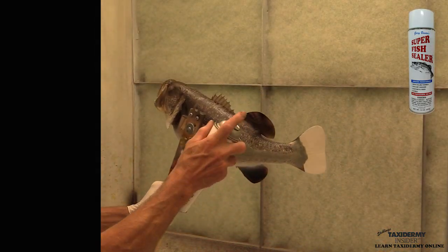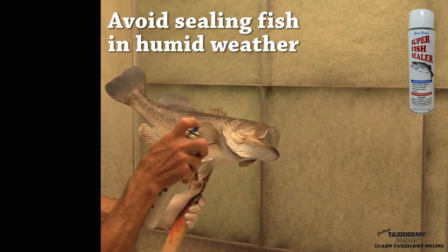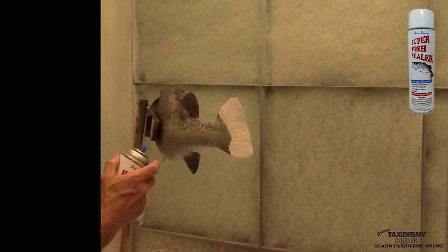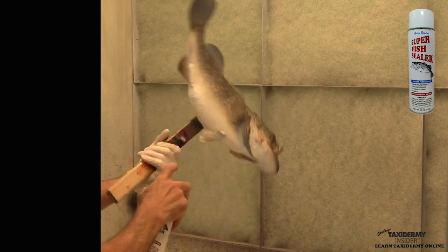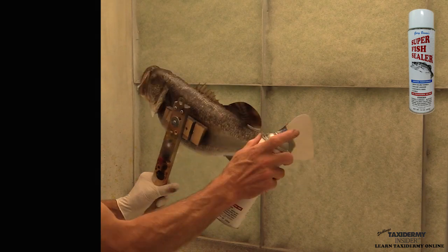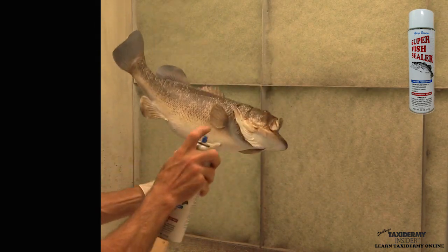To start out, we're going to be using Gary Bowen's super fish sealer. We're going to give the fish three coats — let it dry about five minutes between coats, and each coat can be a little bit heavier than the last. You don't want to put so much on that it's running though. After your third coat, set it aside and let it dry for at least three to four hours before you start your next painting process.